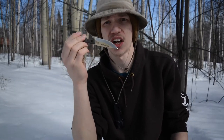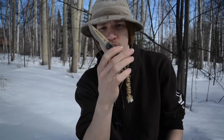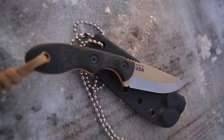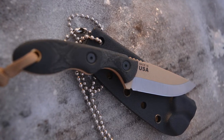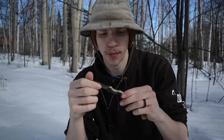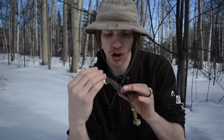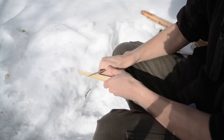Today we're talking about this little guy — the TOPS MSK Survival. The 'Survival' model denotes that it has a tan Cerakote or tan paint coat on it. It has black micarta handles with red micarta liners on it. That is this knife.